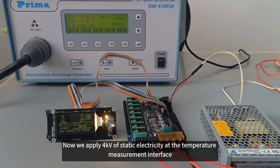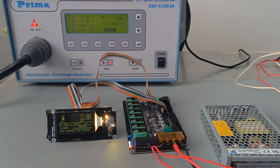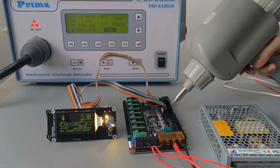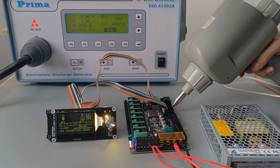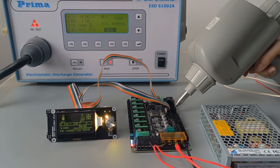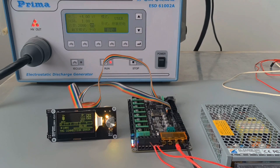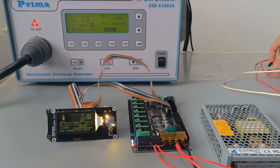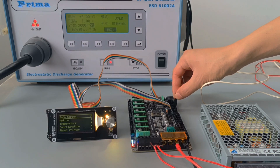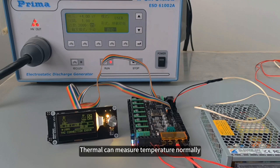Now we apply 4kV of static electricity at the temperature measurement interface. The thermistor can still measure temperature normally.